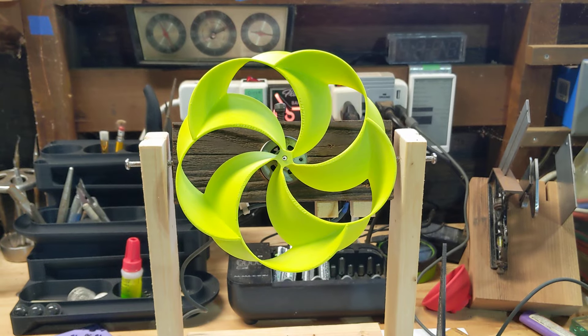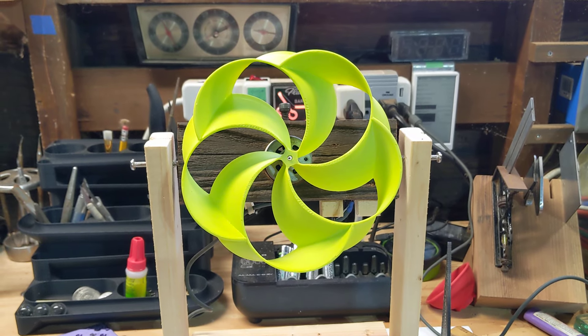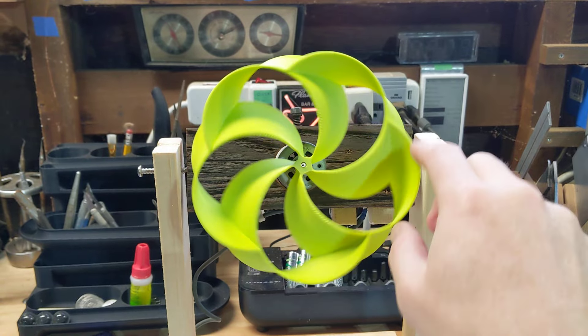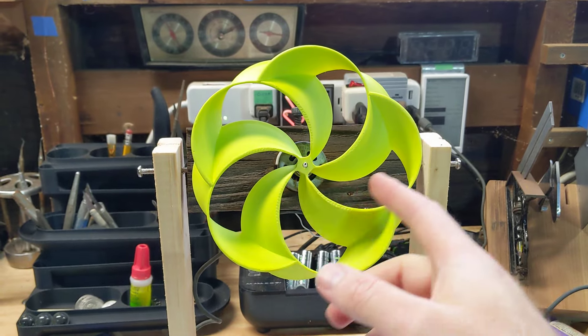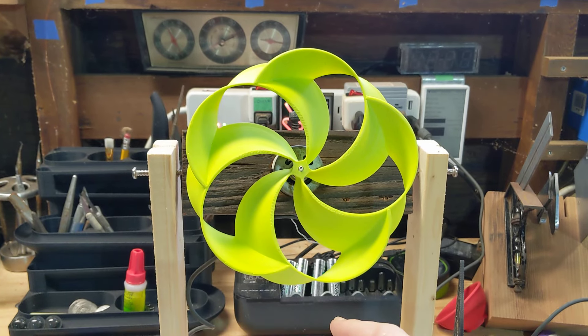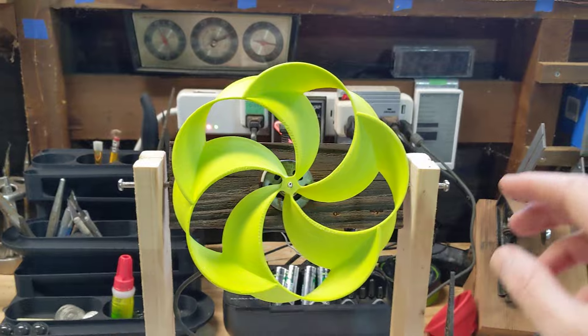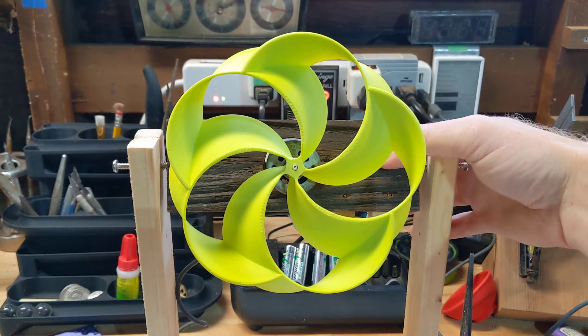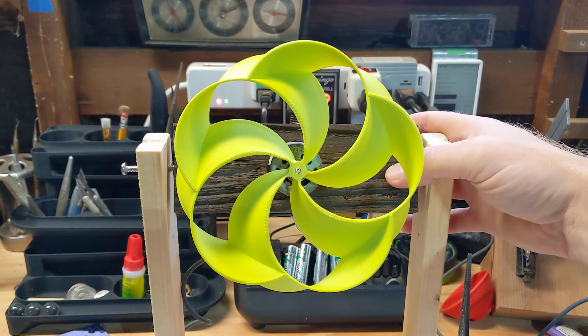The advantage of the toroidal propeller design is that when it's spinning and moving fluid, because of the topology, it eliminates damaging and noisy vortexes. It's much better in a viscous fluid, like water, rather than air.